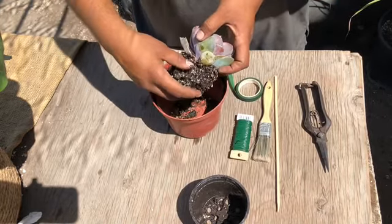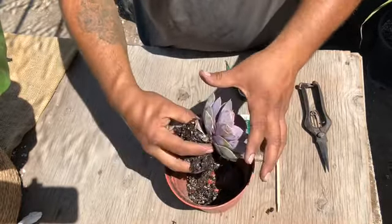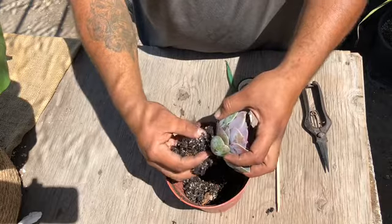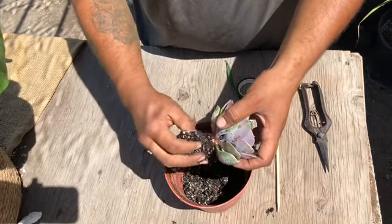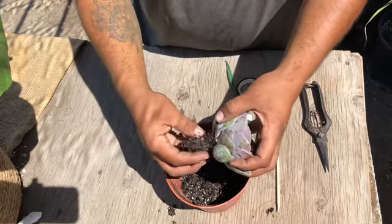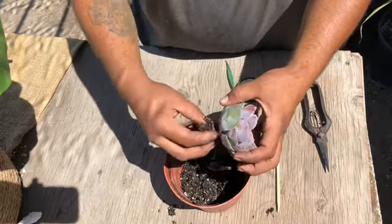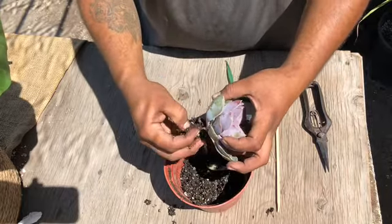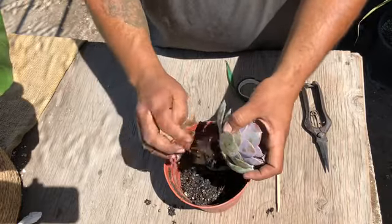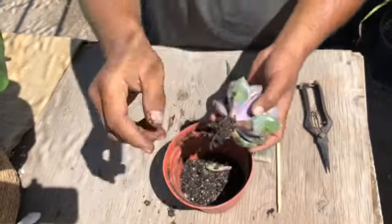We're gonna shake off all the soil of the succulent. Be gentle — or not — we're gonna strip most of the roots off anyway. We want to leave it down to the stump or trunk. So we just shake off everything with bare hands. You can use gloves — I like to get down and dirty. Shaking it all off, massaging around, taking off all the excess soil, stripping it down to its bare minimum.